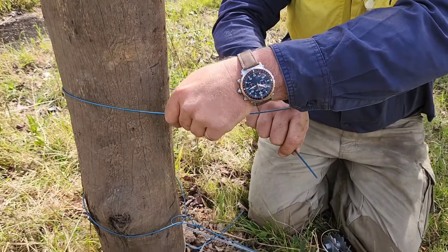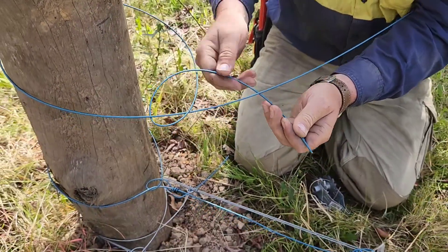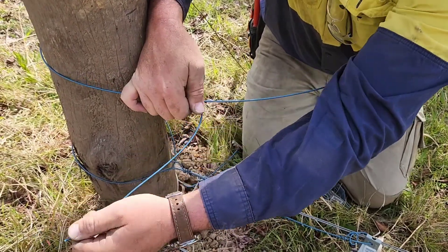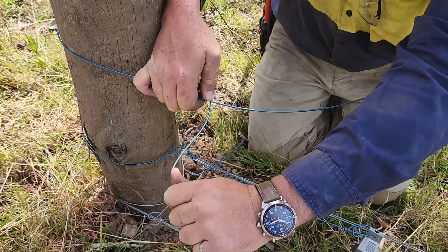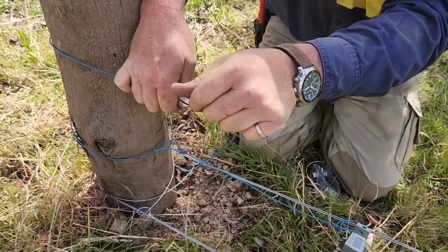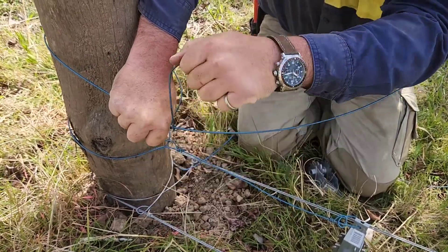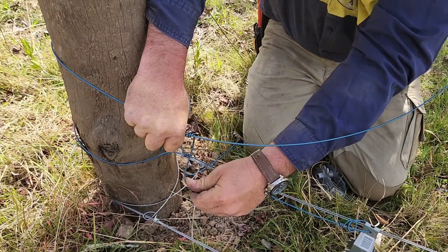Then as we pull that around, I'm going to go back under this one again. Bring that around on itself like that to 90 degrees from our main line. Put a crank handle in it there and then hog-tail that off. One, two is all you need — we like to do three. Aesthetically it looks good.